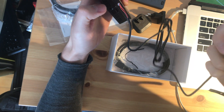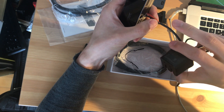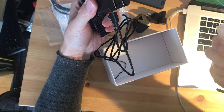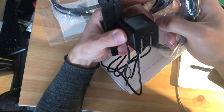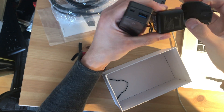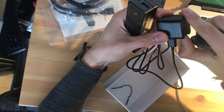So now we should be able to connect this USB connector so it can be externally powered. If you don't want it, I think you can just cut the wire and make your own cable connector. This is a USB 3 connector. You can change the adapter to whatever you need.